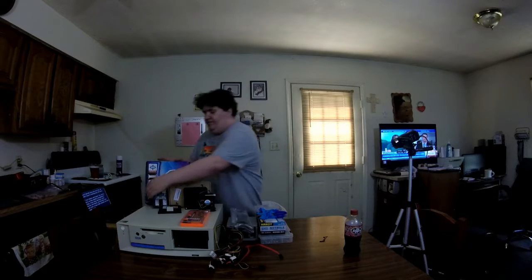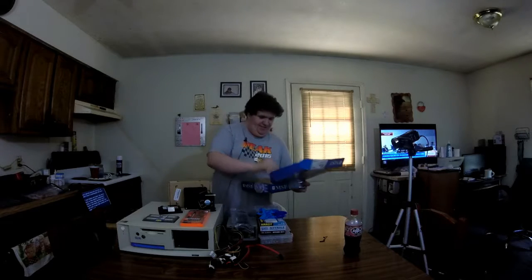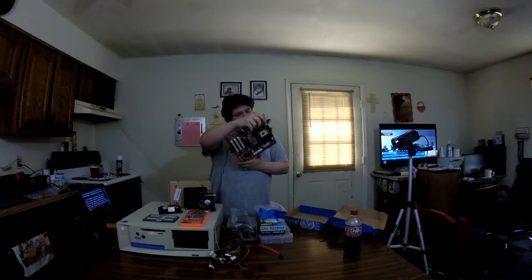So the board I will be using in this build, which I got for about $30 off of eBay, is an MSI Socket 478. Before this I cleaned everything. This board is actually a MSI-661-FM2-LSR.